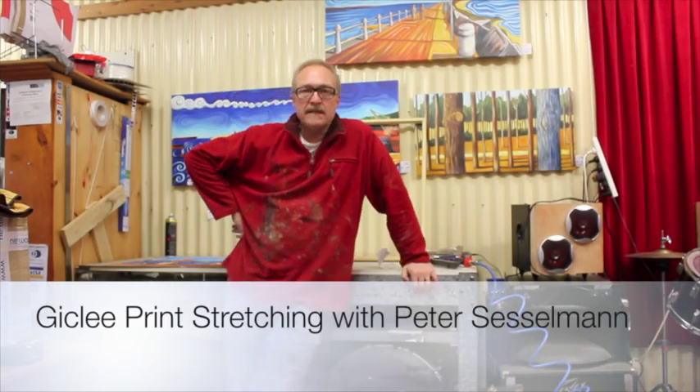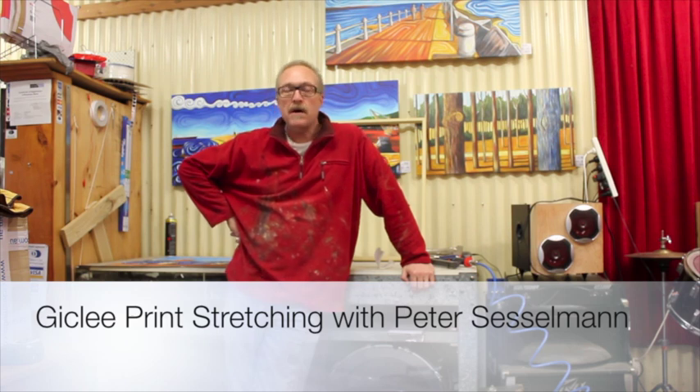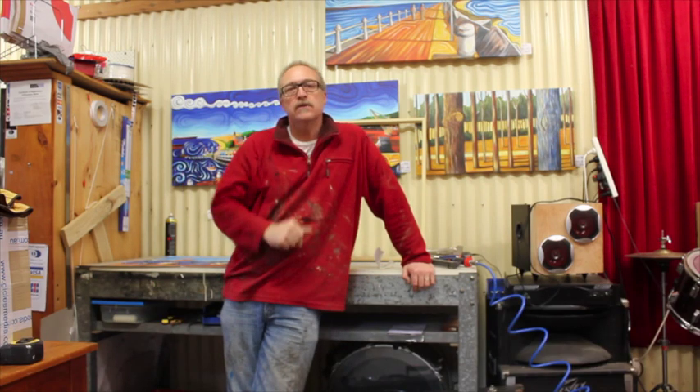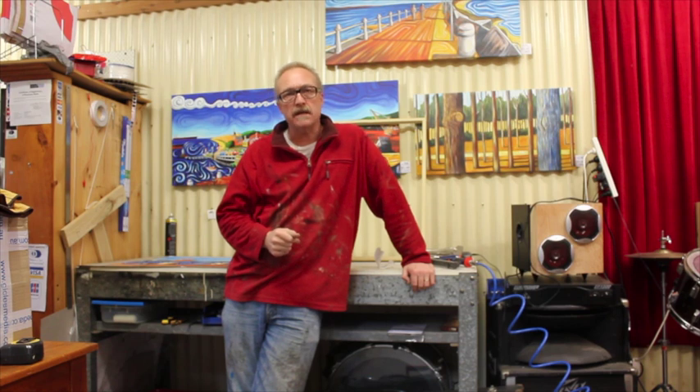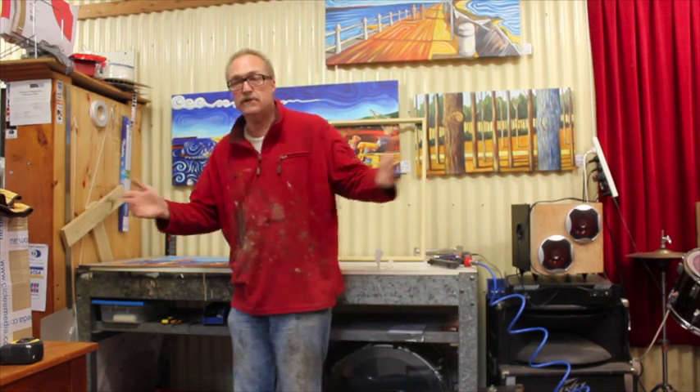G'day, I'm Peter Sesselman, the artist. Today I'm going to show you how to mount your own print. If you've been to my website and you've been looking at buying a print online, as you'll notice, I will ship them rolled up in a tube.